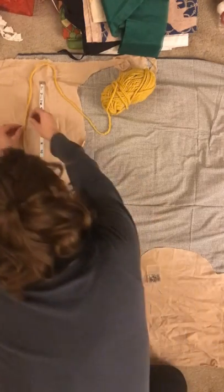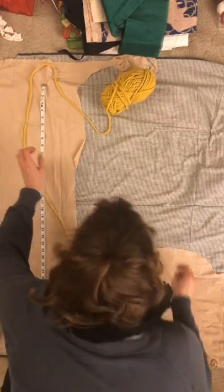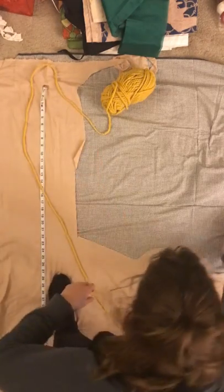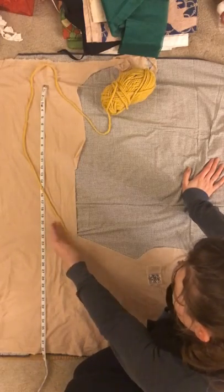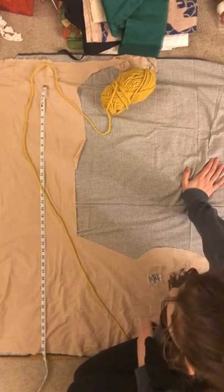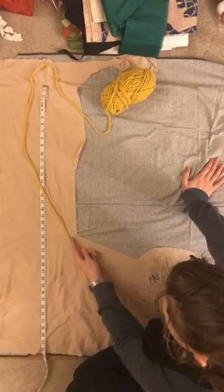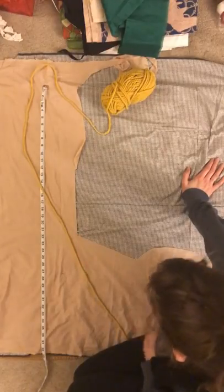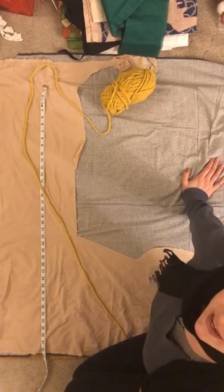I've got that nearly pinned down. When I want to cut it, the line that is my body is this side of the yarn, but I'm going to cut on the other side of the yarn so that I can turn my seam allowance under. I might even jog everything over an inch just so that I don't waste this extra scrap of fabric.